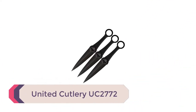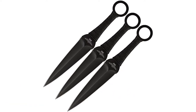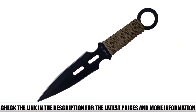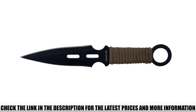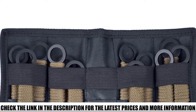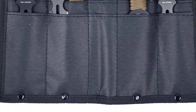Number 5: United Cutlery UC-2772. Learn to throw knives like action superstar Jason Statham — this set from United Cutlery is the official throwing knife of the Expendables movies. The knife has outstanding balance, allowing you to throw it from the hilt or the blade. The AUS6 stainless steel blade is lightweight and durable, and the cord-wrapped handles provide grip for accuracy. This set of three knives comes in a military-style nylon sheath with a leg strap. It's an excellent choice for professional use and self-defense.